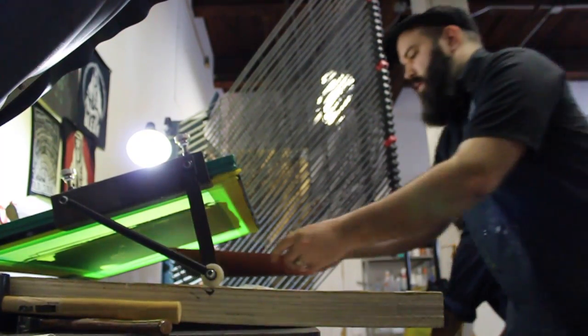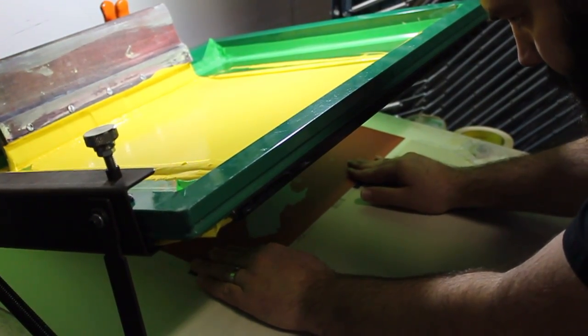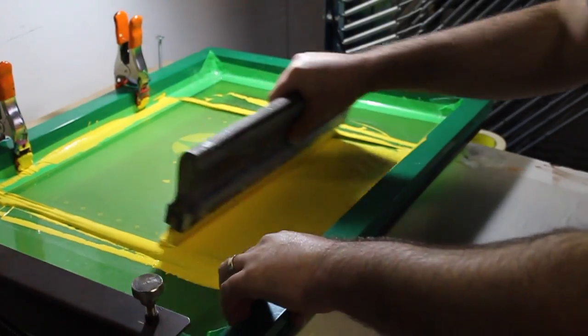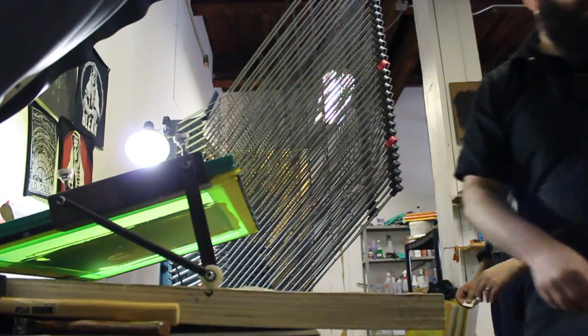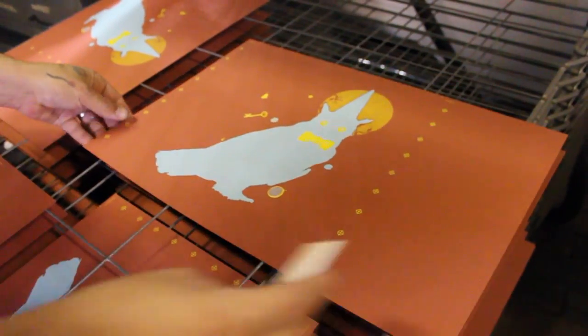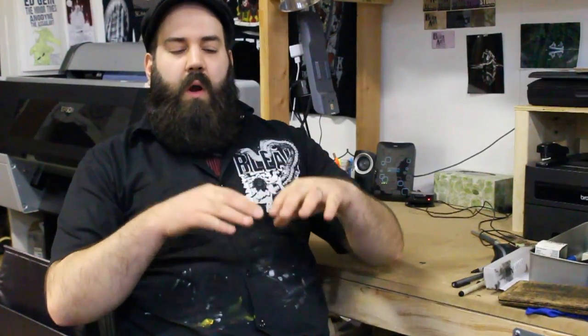It was loading the paper into the registration guides so that each print is in the same location on the paper every single time. Then the screen comes down, you pull the squeegee across the screen, which presses the screen down onto the paper, making contact and shearing the ink through it onto the paper, and then it releases up after — and you've got a finished print.